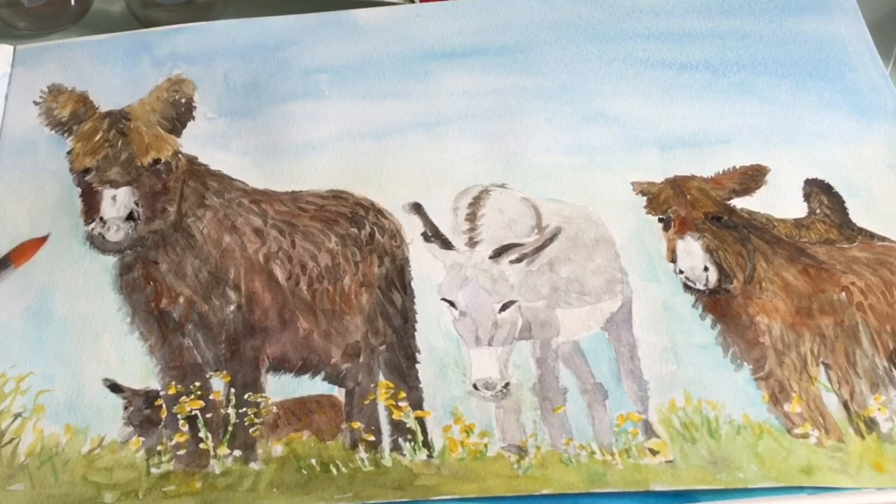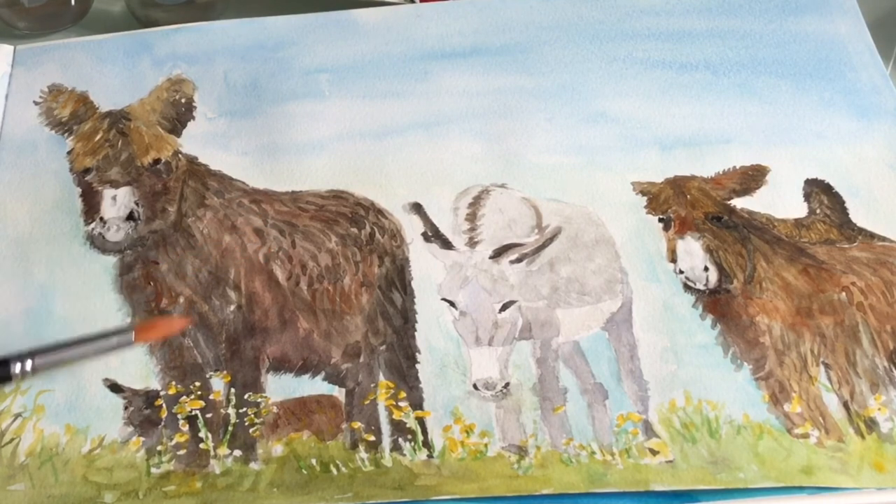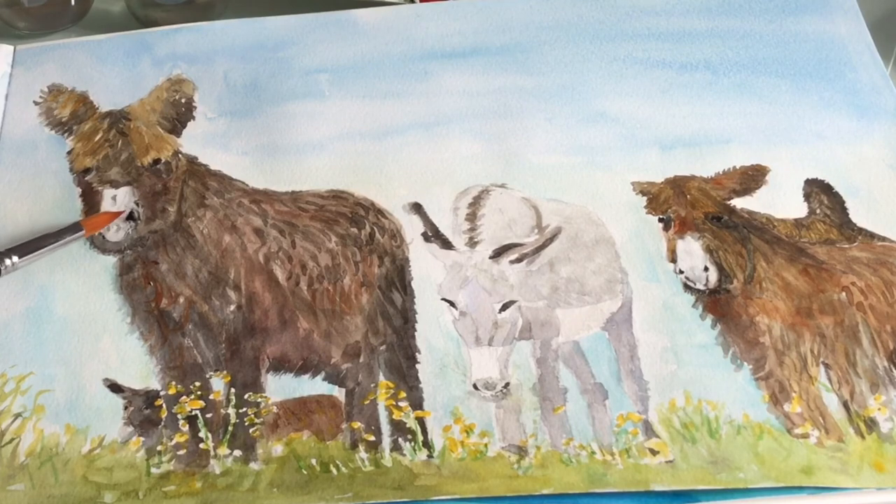By doing one, the other one looks lighter. I've now finished the donkeys by putting more detail on the fur, adding the flowers, and a little bit of shading around the eyes and the face. The reason it looks like a donkey is it's got leaf-shaped nostrils, a white nose, and you've got to remember that it's got very dark lips and mouth.